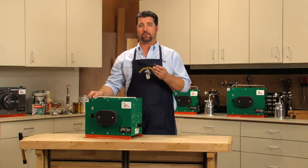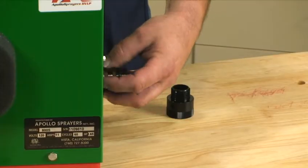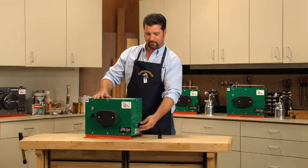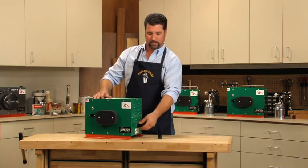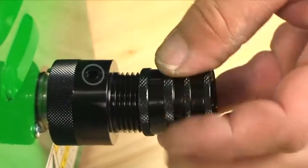To install the external air relief on the 00 series turbines, simply remove your quick connect, install the external air relief with the hole pointing up — which will help keep from blowing dirt around your shop — and reinstall your quick connect.